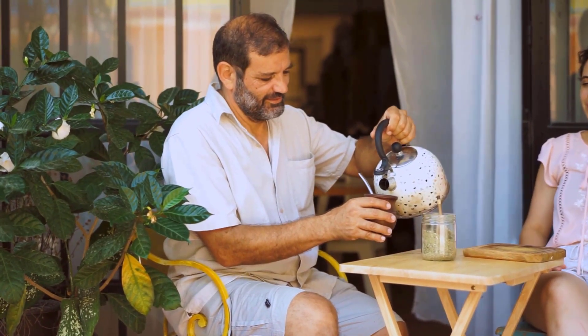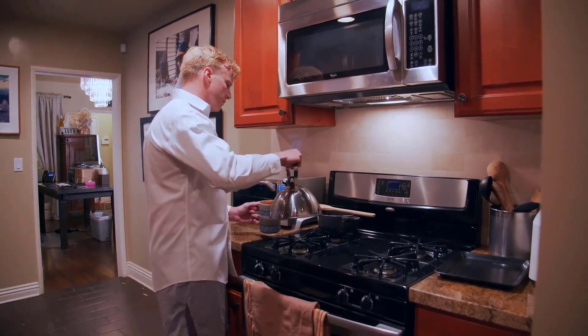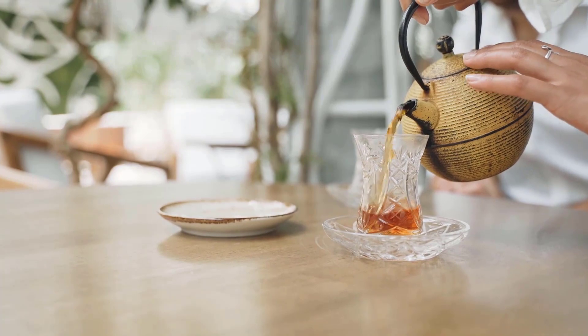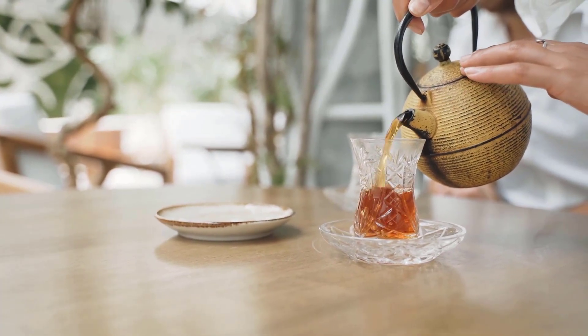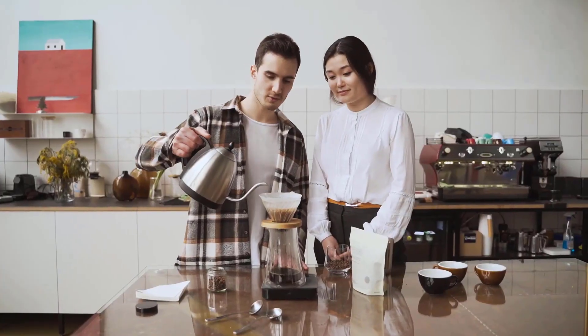Making a cup of tea at home may seem as easy as heating some water and plopping in a tea bag, but true enthusiasts know there's more to crafting the perfect cup — and microwave water just doesn't cut it. Stovetop and electric kettles heat water more evenly and safely, resulting in a better steep for herbal, green, black, and white teas.